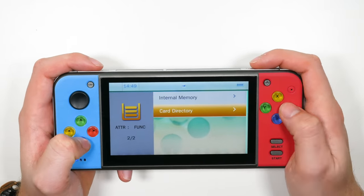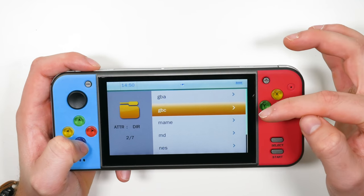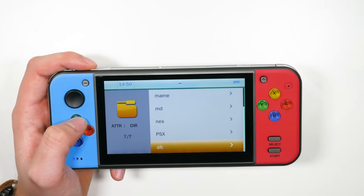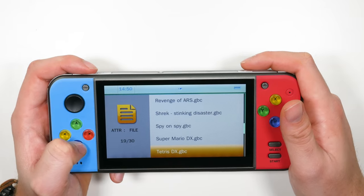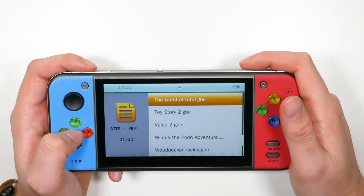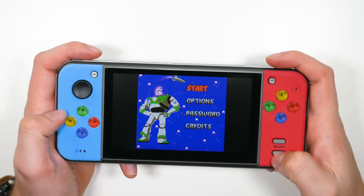We go into our SD card and we can see it finds: Game Boy Advance, Game Boy Color, MAME, Mega Drive, NES — and it could even see PlayStation 1 ROMs, which is worrying; it definitely won't be able to play those. And Super Famicom. Let's take a look at Game Boy Color and load up Toy Story 2. The audio is about as good as you're going to get from an 18 pound handheld. Let's jump right in.